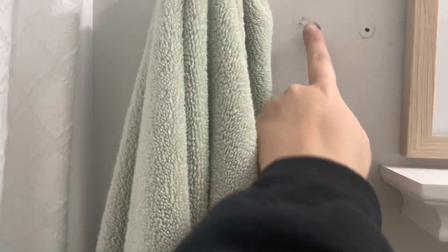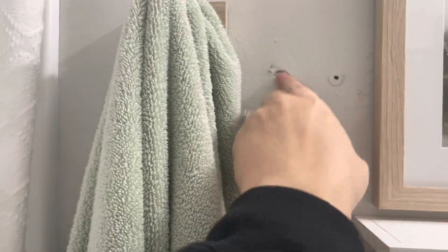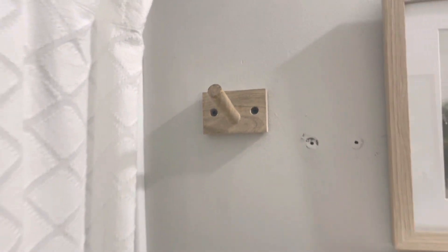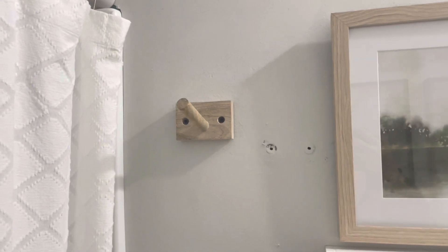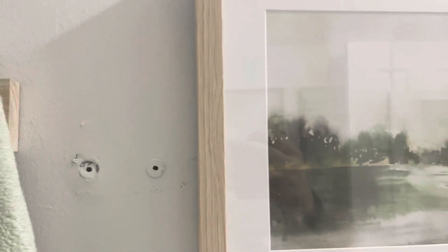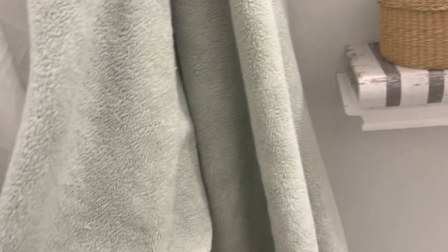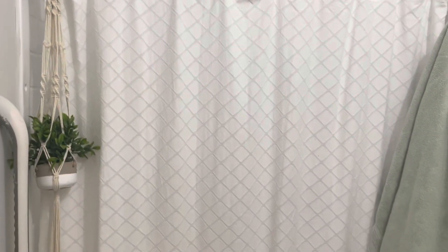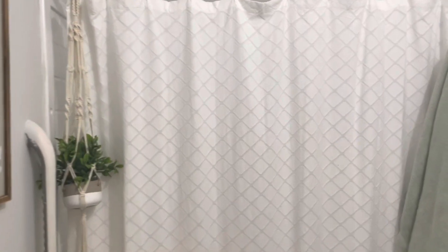Over here I have a spot I still need to patch and cover. I have my towel hanging on one of these pegs — this is from Hearth and Hand by Magnolia at Target. The towel is a really pretty sage green color, also Threshold, and it is the softest towel. It actually almost perfectly matches the green on the vanity. The shower curtain is also from Target — it's a white linen fabric with a really simple design.